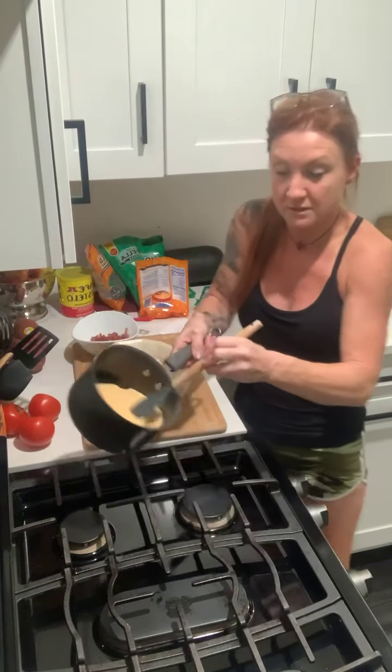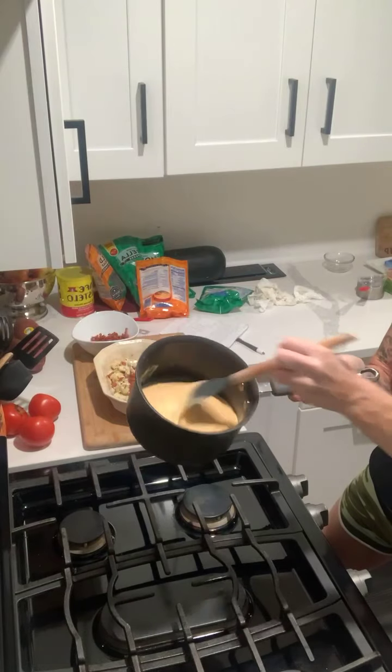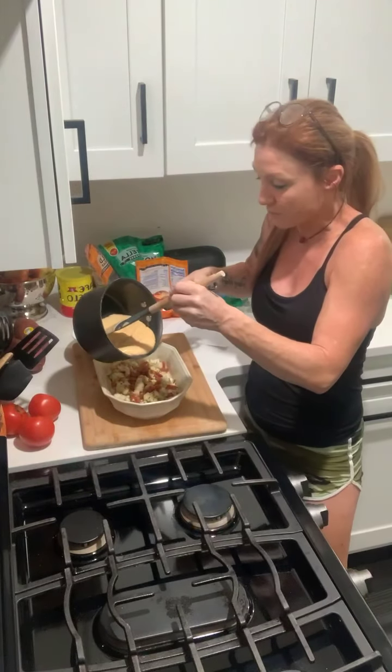If you guys ever have any questions, please drop them in the comments. If anybody is struggling with keto or low carb and you're ready to get healthy and switch your lifestyle, drop a heart in the comments and I'll get you added to my group. Now the cheese is all melted — it's a nice melted consistency — and I'm just going to pour it over my cauliflower.